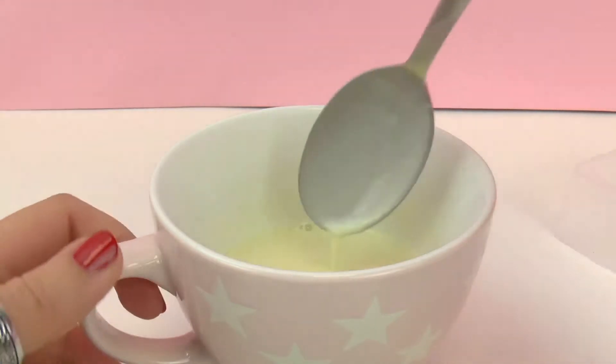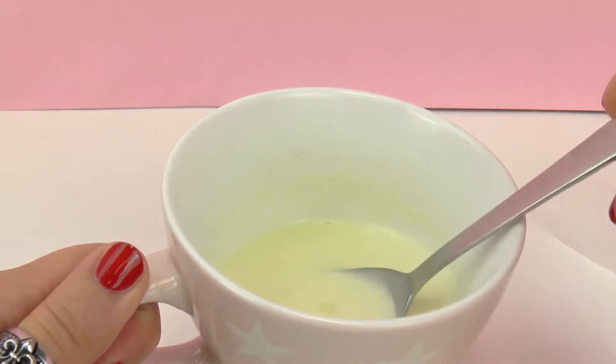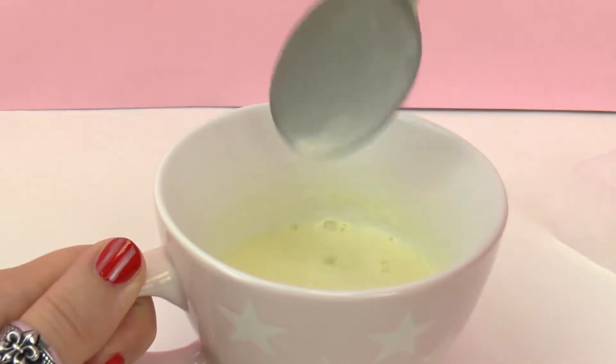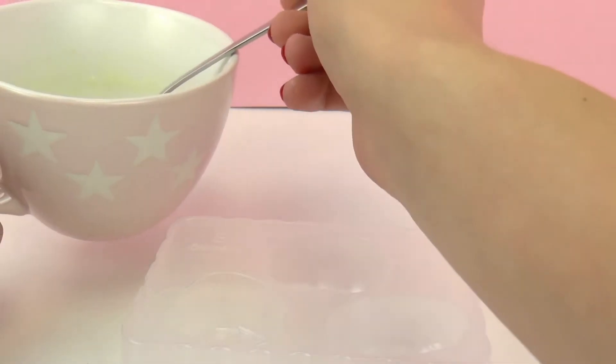So I've microwaved it for around 45 seconds. It smells really really good and all the powder is mixed in with the milk. It smells a lot like vanilla pudding and it looks pretty delicious as well. We're ready to let it cool but first we need to put it into the molds, and then I'll be putting it into the fridge overnight.